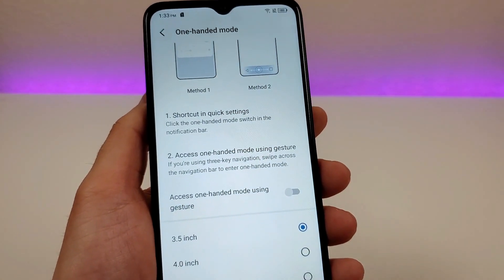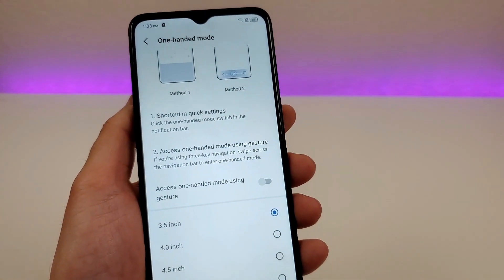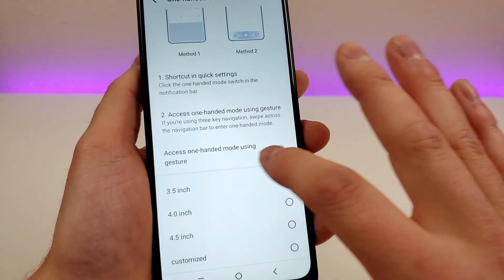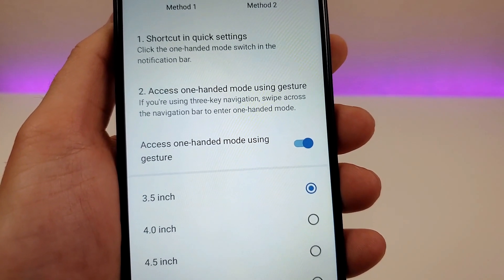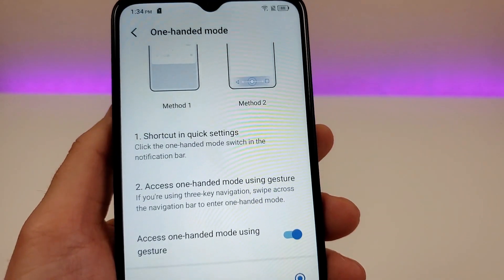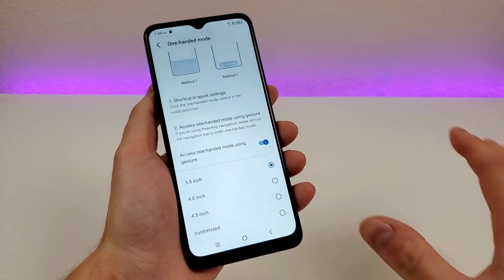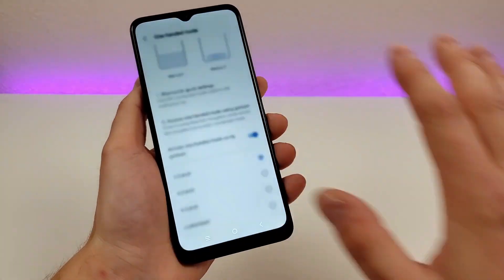In addition to pulling down the notification shade to access the toggle for one-handed mode, you can also enable a gesture to access it. Enable 'access one-handed mode using gesture.' If you're using three key navigation, swipe across the navigation bar to enter one-handed mode. It's nice that we have multiple methods here for accessing this.